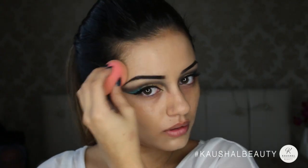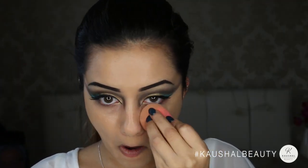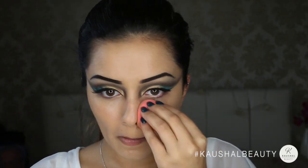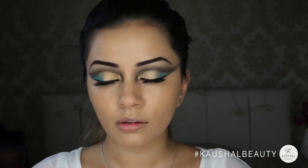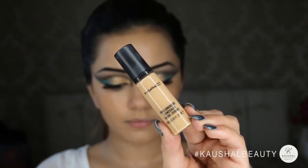For the face I used NARS Sheer Glow foundation in Santa Fe and Matte Face and Body. I chose these two foundations because they give a really nice semi-matte finish, which I thought is probably something Cleopatra would wear. I'm just blending it all with my Beauty Blender, making sure it's seamless with no patchy areas.